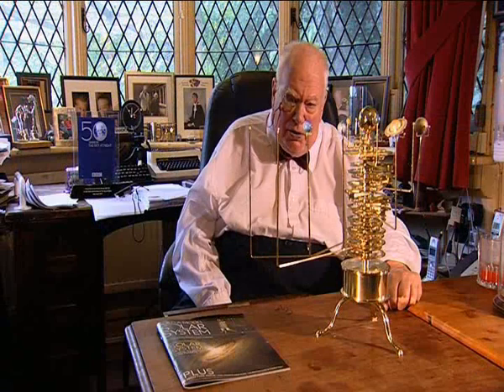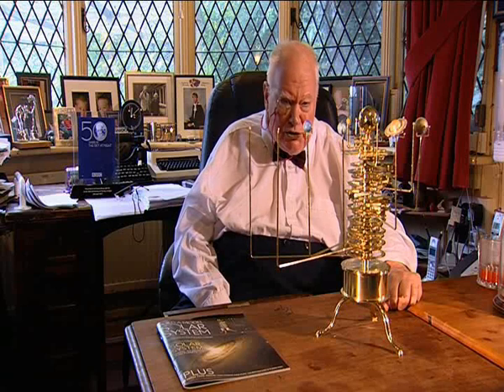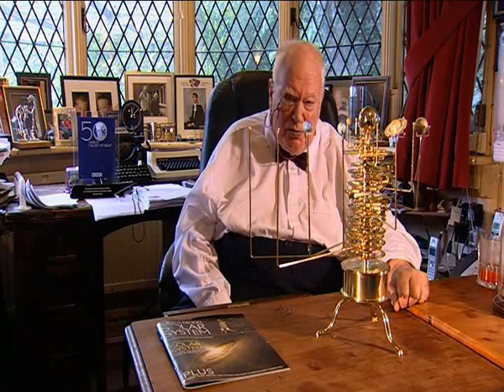Hello, I'm Patrick Moore in my study at Celsia in Sussex, and I'd like to introduce you to this new, very unusual orrery. You may or may not have heard of an orrery, but I can tell you now, it is a model of the solar system — the sun in the middle and the planets going round. It's a positional thing, and made as accurately as possible.